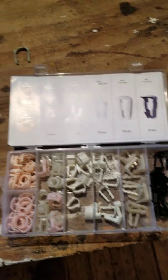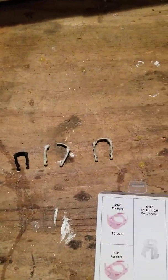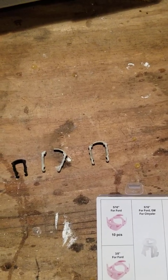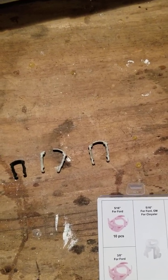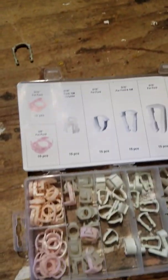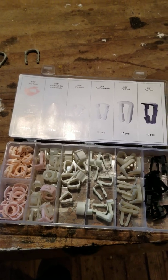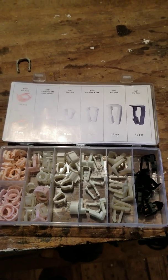If you broke a whole bunch of these retainer clips, you could think 'oh my, what am I going to do now?' — well, you'd already have the parts. I have all kinds of assortments like this: cotter pins, o-rings, washers, set screws, and things like that.